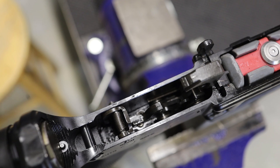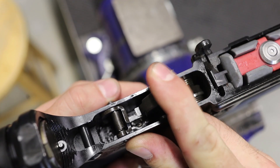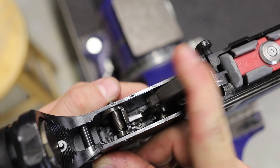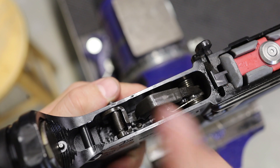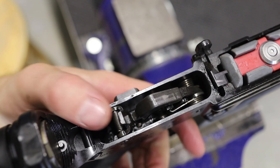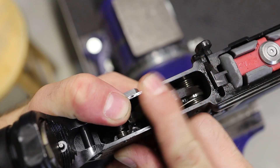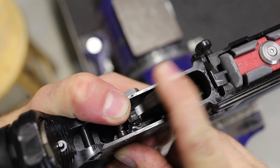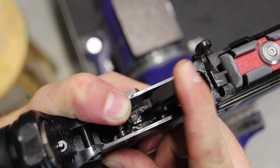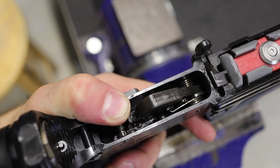Just a basic rundown of the cycle of operations: cocked, in semi-automatic function — bang, click, reset. Bang, click, reset. Now I put it into burst. Holding back the sear: bang, bang, bang, bang, click. Click, reset, bang, bang, bang, reset, click.